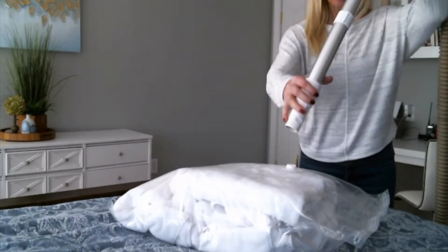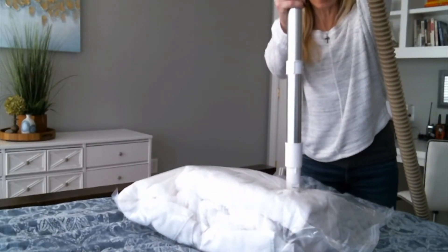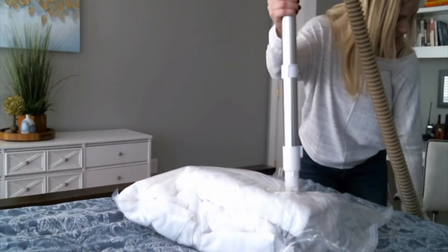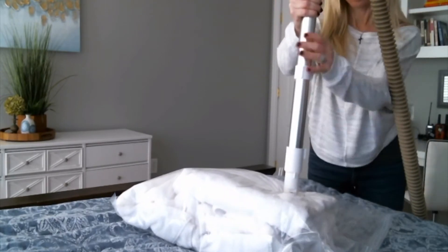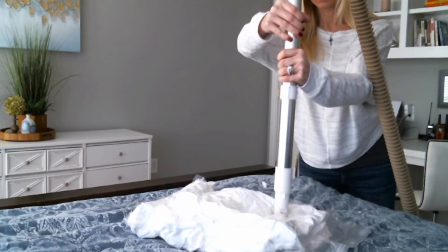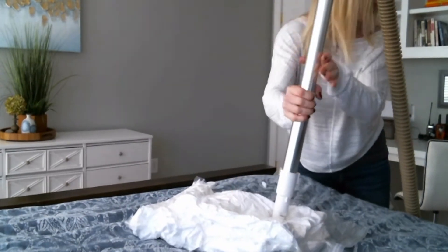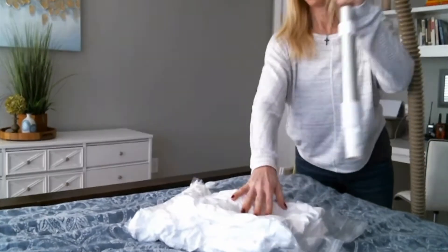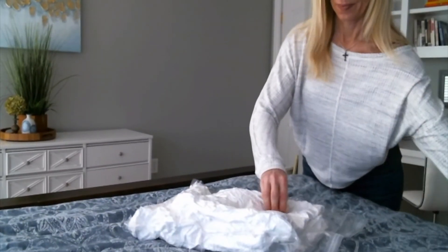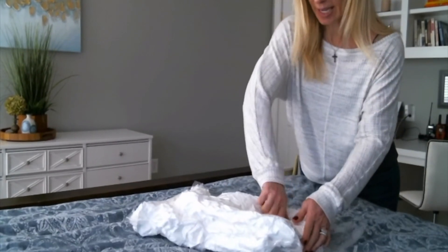I have the vacuum cleaner, and I'm going to put the hose right over top of that valve and turn it on. Now I'm going to put the cap back on the valve to keep the air from leaking out.